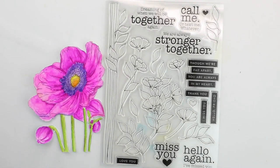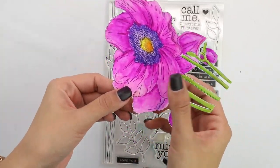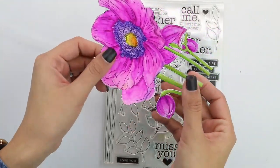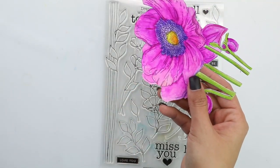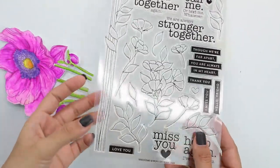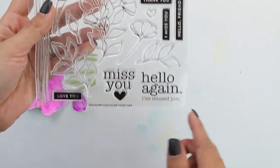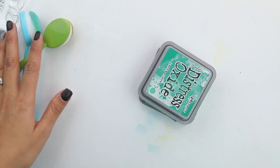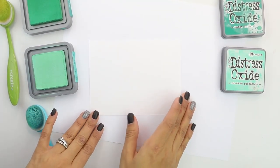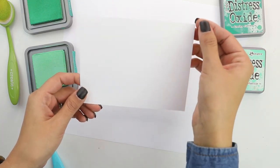For this card we're going to be doing some simple watercoloring, ink blending, and heat embossing, and we get this beautiful bright card using the kit. For our first card we are going to begin with the awesome flower, drawn by Susie Pantera — she's fabulous and super talented. I've gone ahead and watercolored these with Zig Clean Color Markers, and I'm going to be using the sentiment from the beautiful Stronger Together stamp set — the 'Hello Again, I've Missed You.' We're also using some Distress Oxide, blender brushes, and white embossing powder.